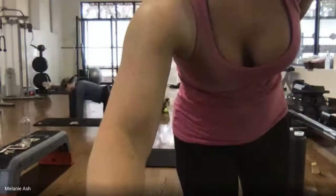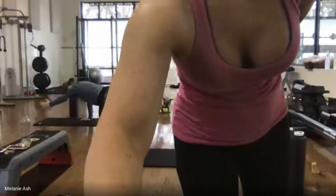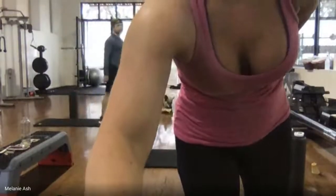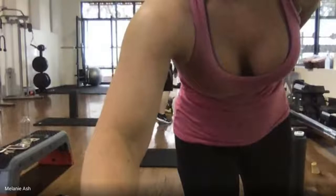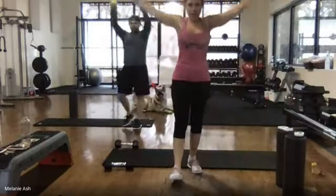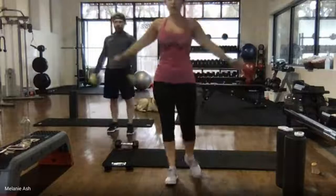Whoops — I messed up my screen. Okay. Arm circles are going to be ten arm circles back and then ten forward. Nice big stretch, back and forth.